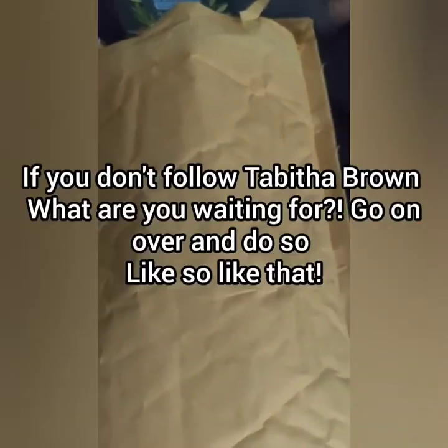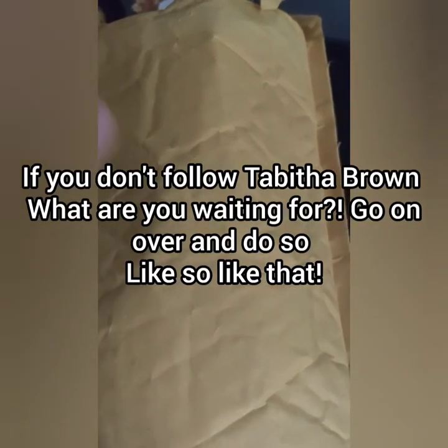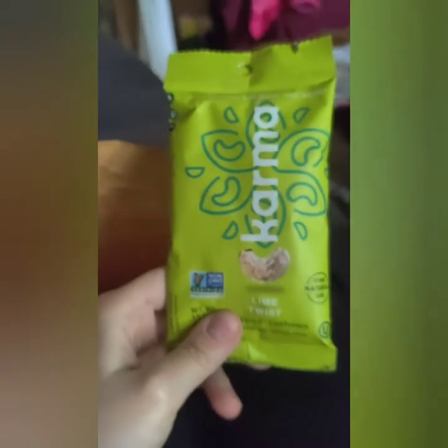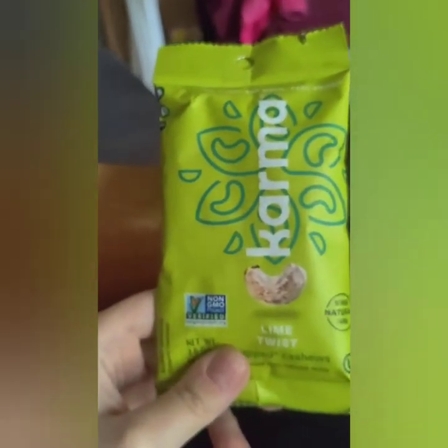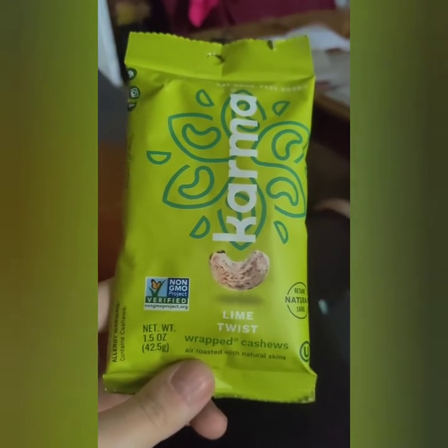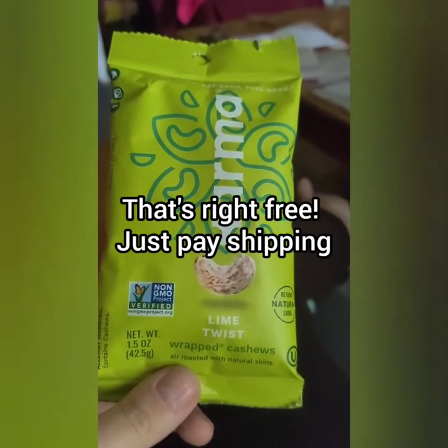I learned about this package from Tabitha Brown, if you follow her — she's a vegan influencer who makes recipes and does snack reviews on Fridays. She did a snack review, and I also got these nuts called Karma Nuts. They were free — it's not a scam — you just pay about $3 shipping.